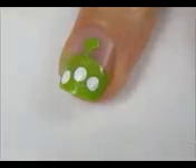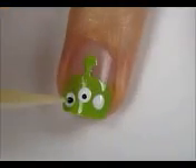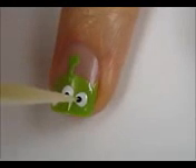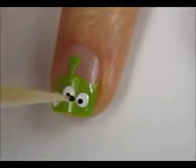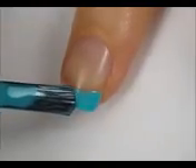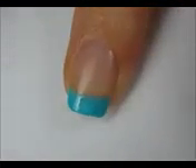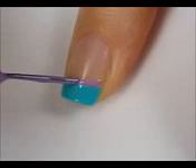Finish the little green man with some tiny black pupils. For the rest of your nails, paint the tips blue with a purple stripe above them. These nails resemble the alien's uniform.